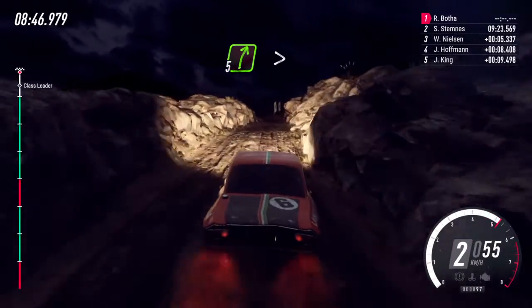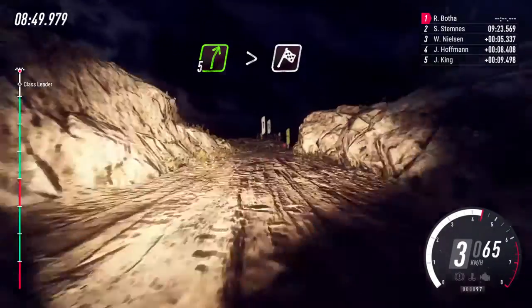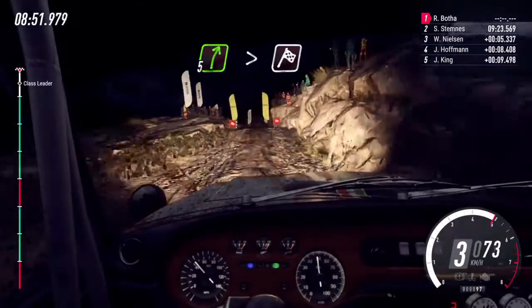5 right long, over bump, tightens over crest, over finish. To stop. Well done. Well done.